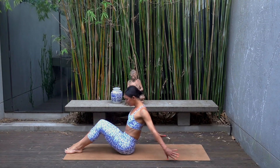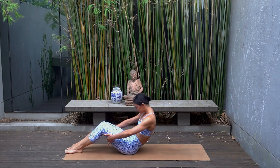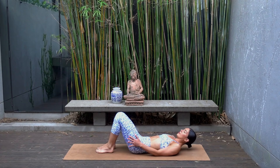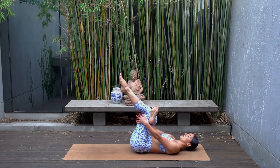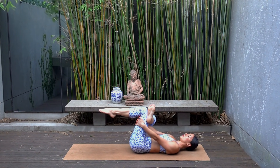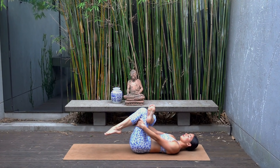Then very carefully roll your spine up to seated, shift your weight onto your glutes, and make your way carefully onto your back. Keeping your left foot on the floor, cross your right foot over your left thigh, flexing your right foot, and hug your left knee in towards your chest.